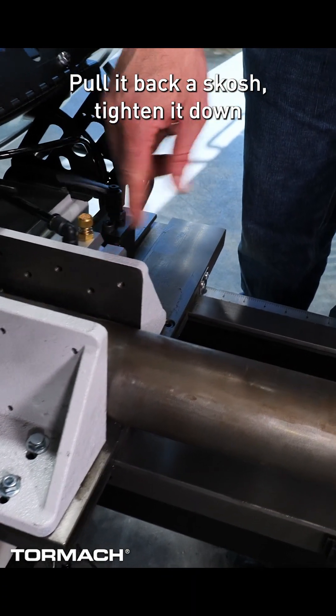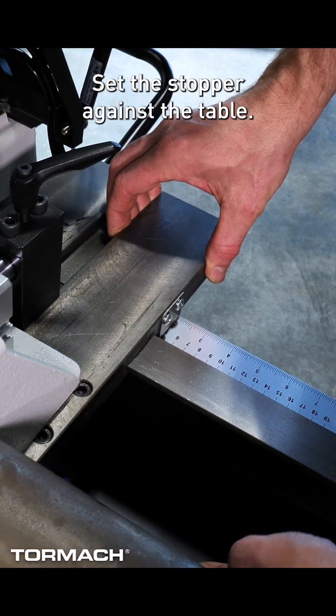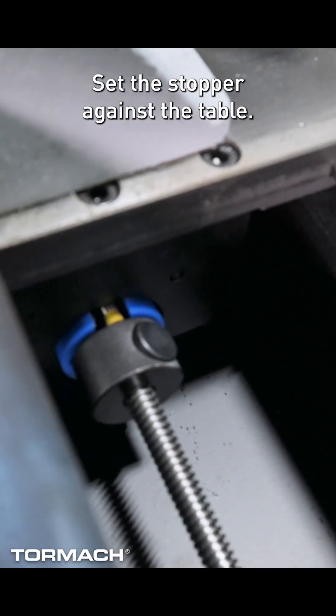Pull it back a skosh, tighten it down, and then set my cut length at 2 inches and set the stopper against the table.